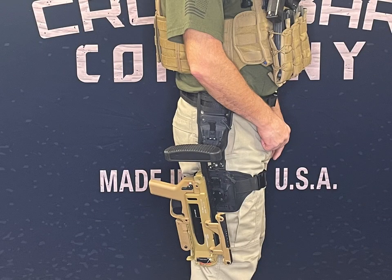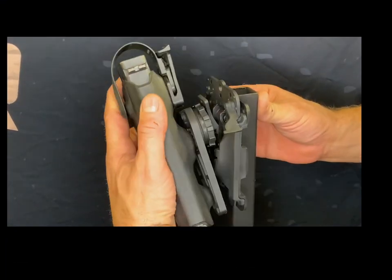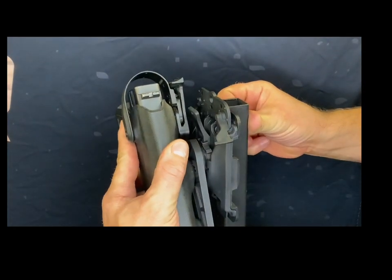With the AIMS receiver, feel confident knowing that your M320 is secure and easily accessible when you need it. The AIMS mount is easy to use. To insert the disc, just slide it into the AIMS receiver, and to remove, push the tab down.